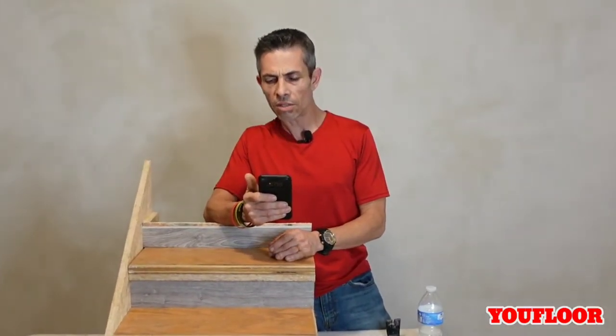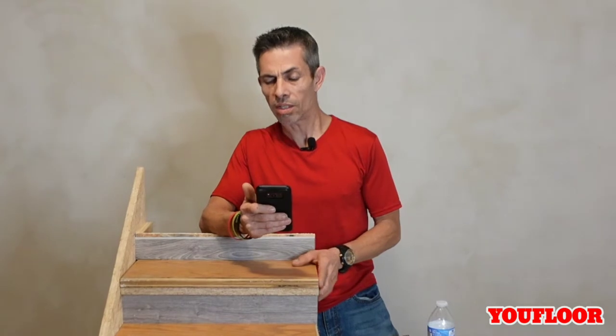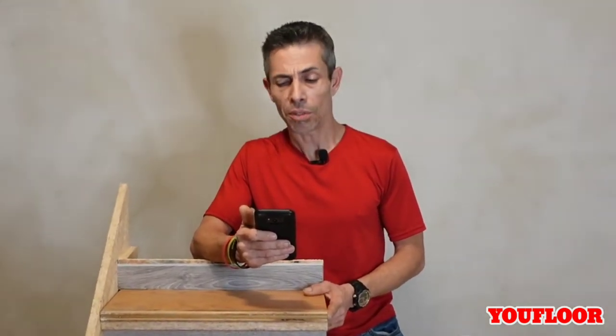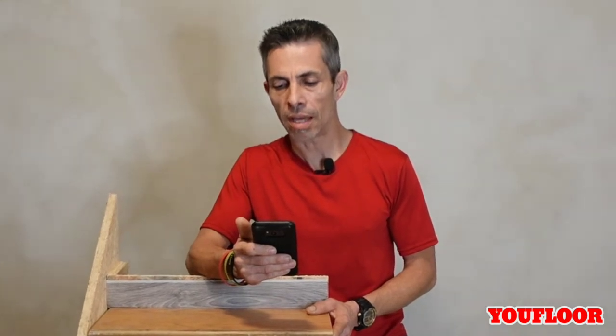Dear You Floor, I had an installer redo my steps, kind of like the way you explained in your videos, but he didn't cut the stair nose off. I want them cut off. Is there anything I can do now after the fact? Any help would be greatly appreciated.